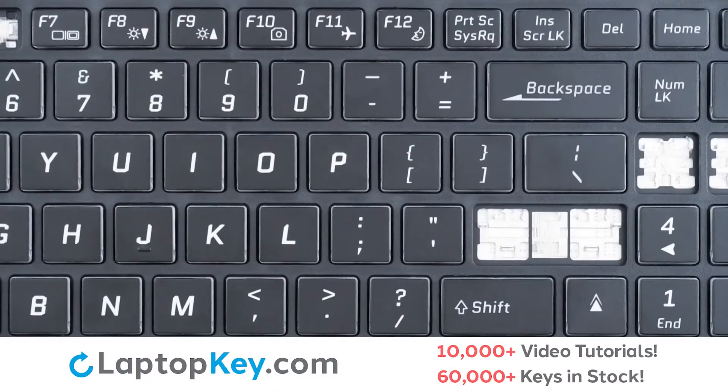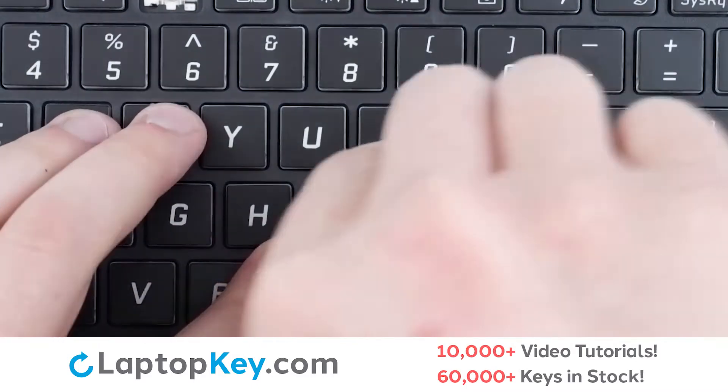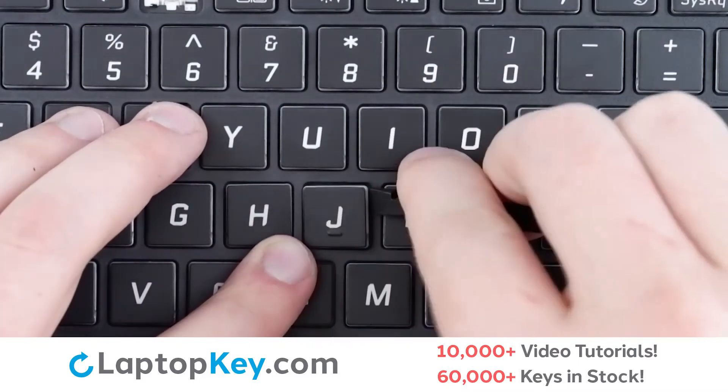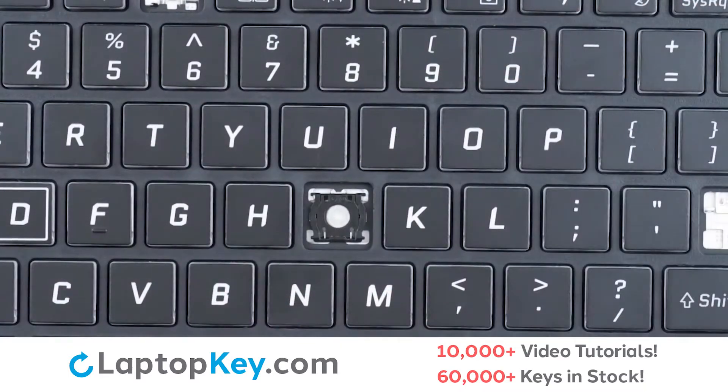For this keyboard, we will be showing the removal and reattachment of the J key for standard size keys, Shift for the wide keys, and F12 for the top row small keys. To remove your standard size keys, insert a tool under the upper right corner, apply gentle upward pressure, and the key cap will remove itself.